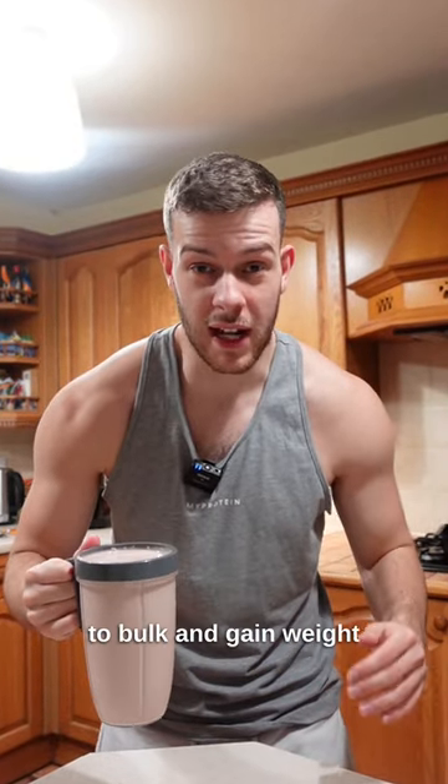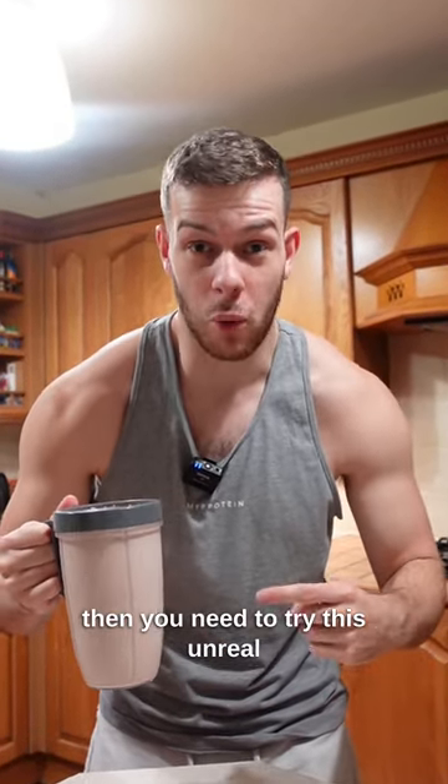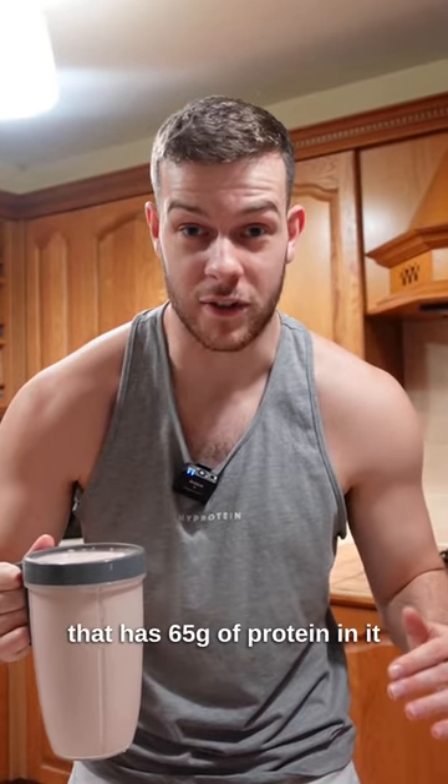If you're a skinny person who's struggling to bulk and gain weight, then you need to try this unreal 1000 calorie bulking shake that has 65 grams of protein in it.